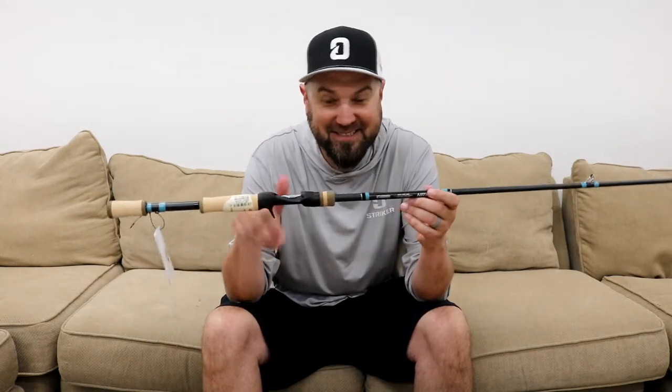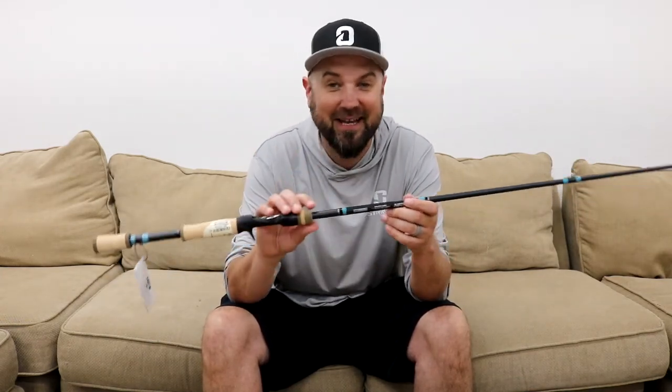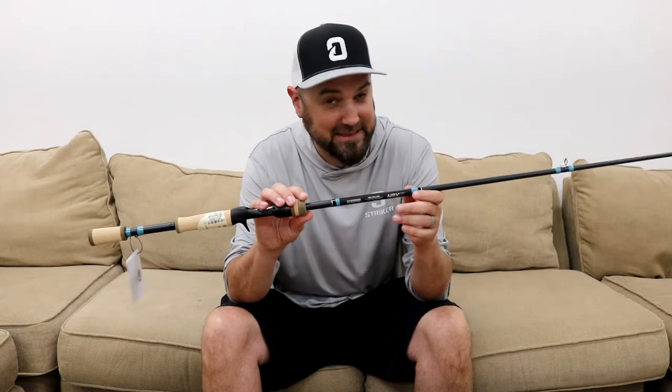Hey everybody, this is Polish Pete, and this is the new NRX Plus in an 853C.